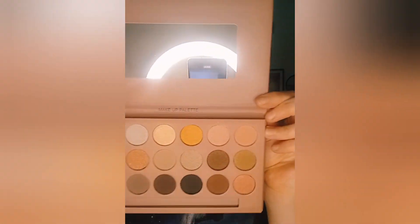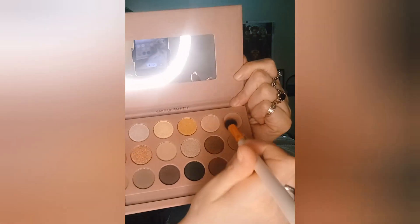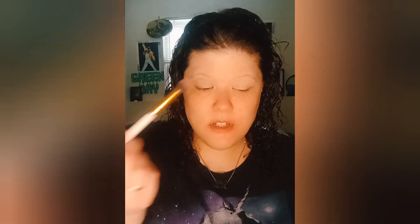Now we got that eye primer all over the eyes. I want to get a crease brush and use the same crease color that we used in this color palette — this is the 18-colors eyeshadow palette. All these colors — it's the color we used last time, this one right here, and we're just going to go all over the crease.